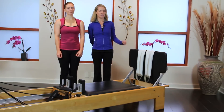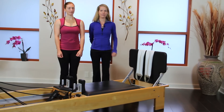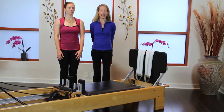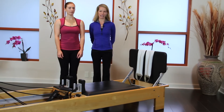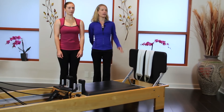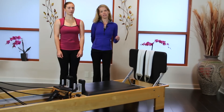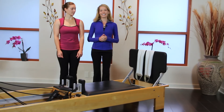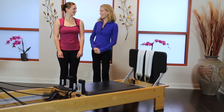Today we're going to be introducing you to the Smart Spine and the Smart Spine products. This is such a fabulous tool to have in your studios. You can use it anywhere from your very therapeutic clients all the way to your intermediate advanced clients who need an extra challenge. Today we're going to be doing footwork with the Smart Spine, and this is an exercise that Daniela and I came up with.